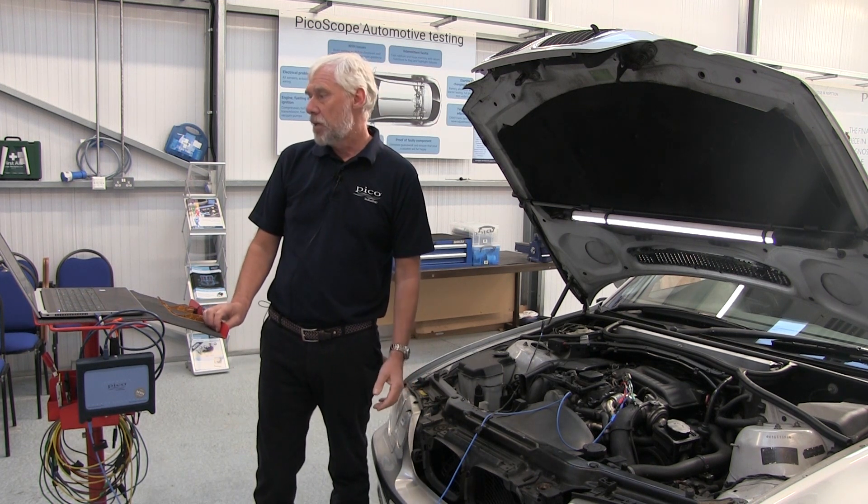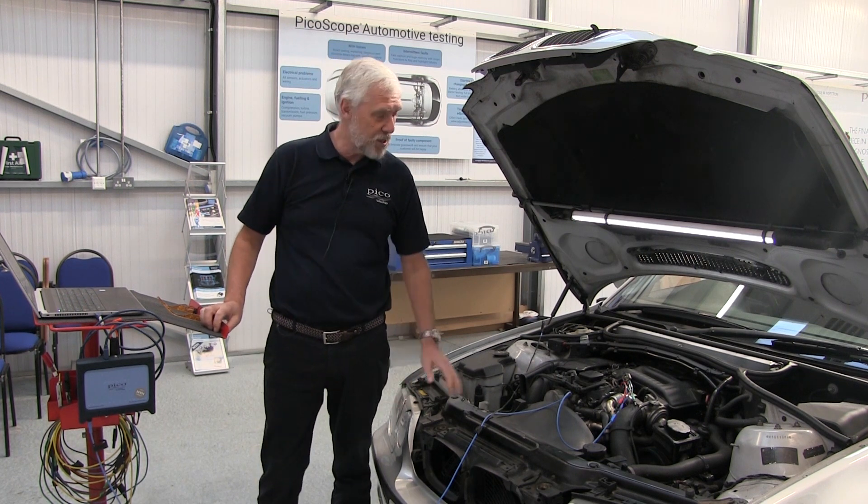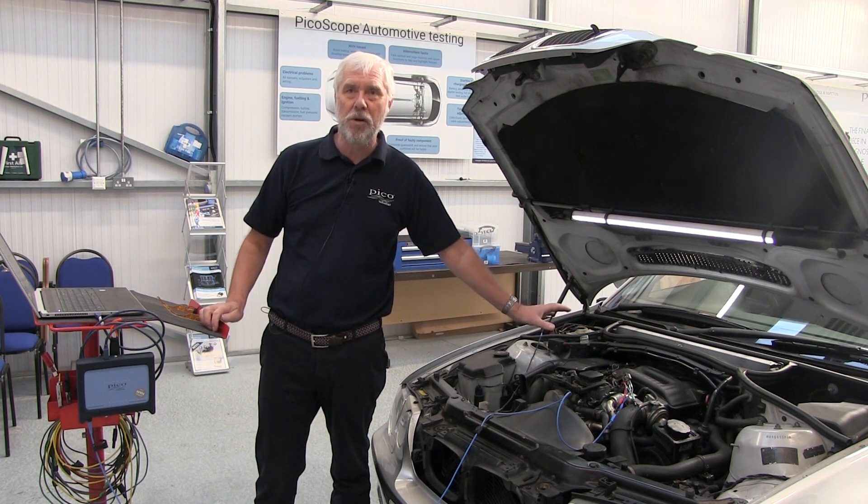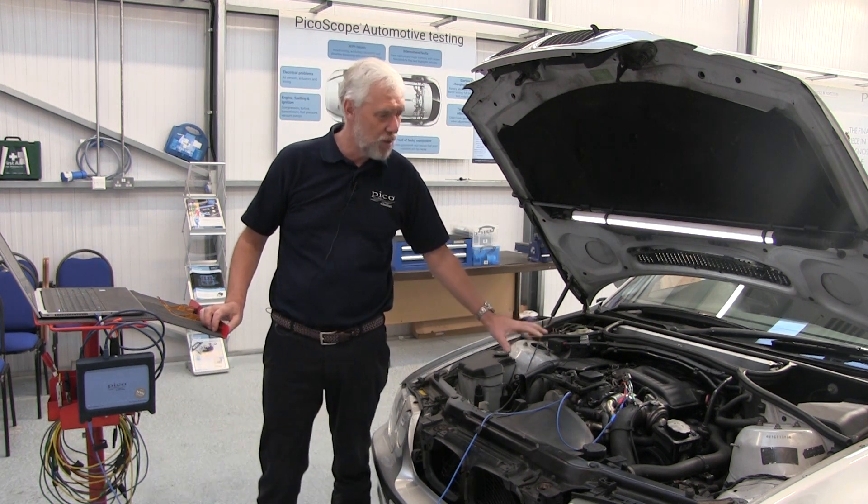So automotive guided tests, common rail diesel — this one has got a just about perfect waveform, so it's okay. Thank you.